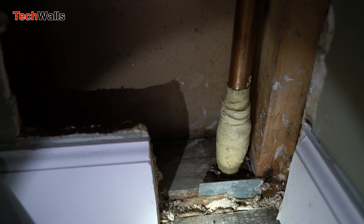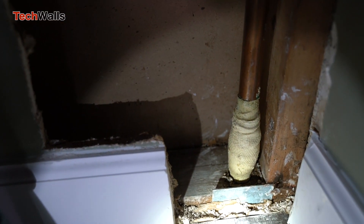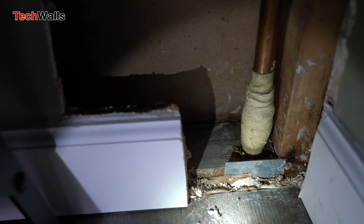However, whether or not Repair Cast can fix a pinhole leak in a copper pipe depends on several factors, such as the size and location of the leak and the condition of the pipe.